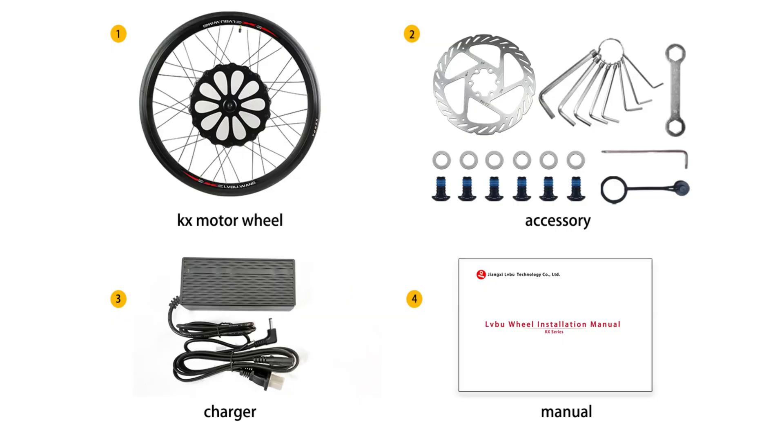Inside the box, you will find everything you need to convert your bike, including the smart wheel, charger, disc brake rotor, and installation tools.